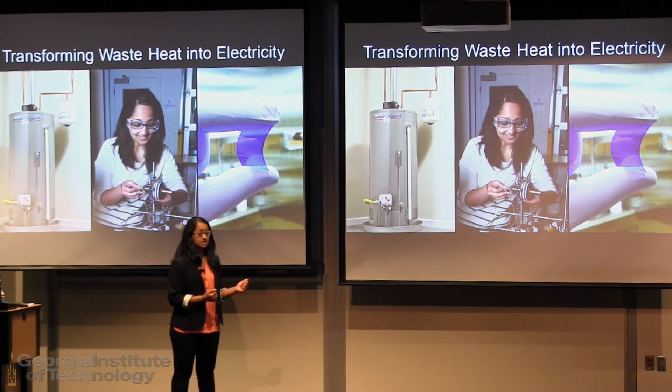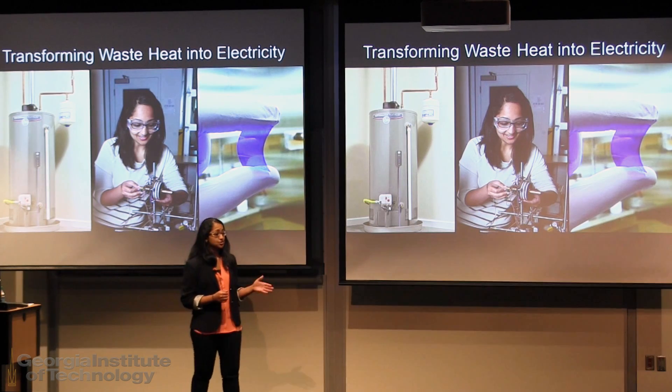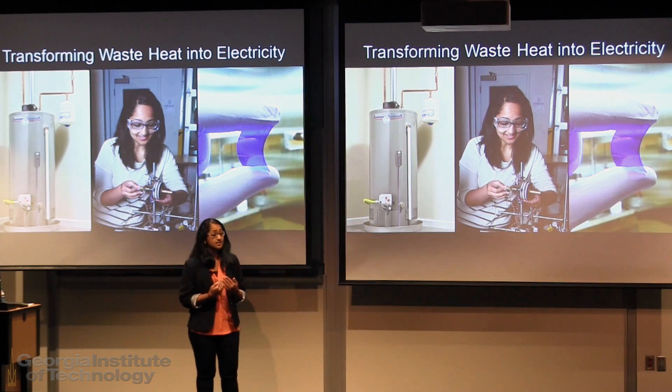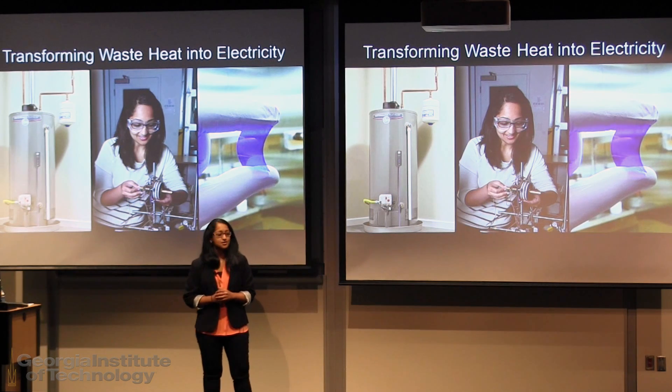We can recover some of this heat and convert it into electricity using devices called thermoelectric generators. The issue is that the current technology is very expensive, so we sought a low-cost alternative by using plastics that can convert heat to electricity.